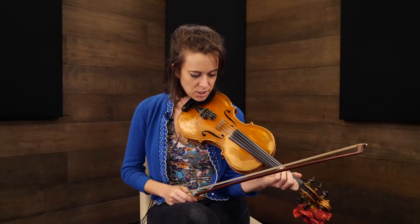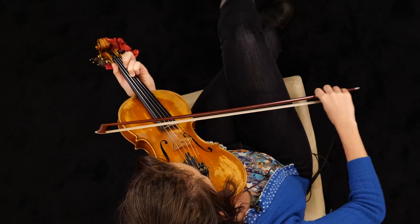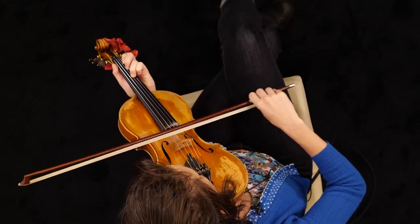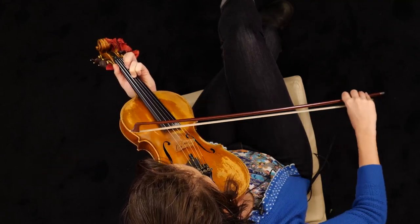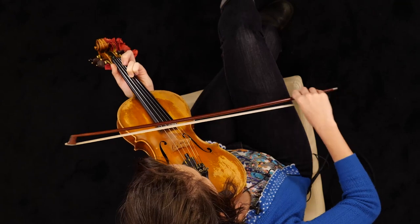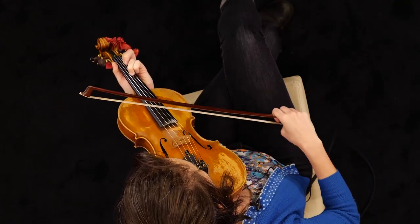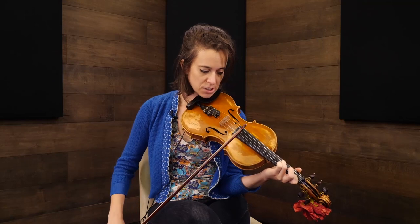To work on that, you're going to start in the same place where you're finding the initial double stop. So if it's that third, it's the G and the B. Usually tune your lower note first, and then tune the other one to it. Then you've got those in tune. And then we're going to do an exercise that's a lot like when we were practicing shifting on one finger, but now we have two fingers down.